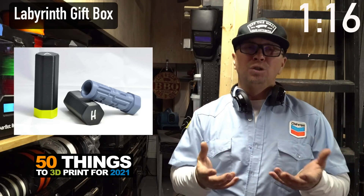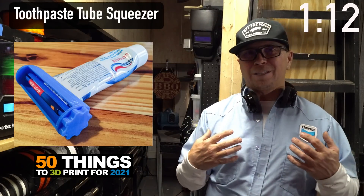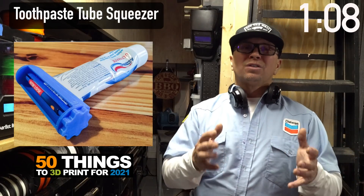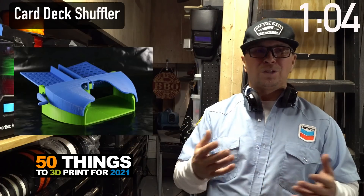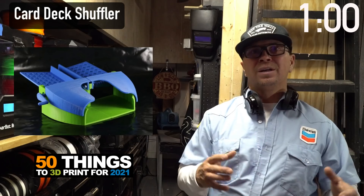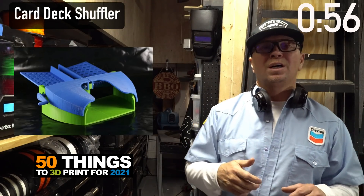This is a tube holder — maybe only grandpa uses tubes, but I use Tom's, so I use this tube holder. This is a card shuffler: it's really fun because it helps you shuffle your cards. I just like the two colors together. You turn it and it shuffles your cards out — very cool to watch.